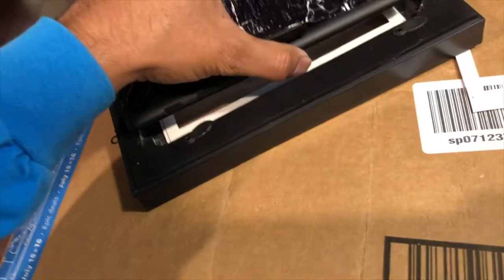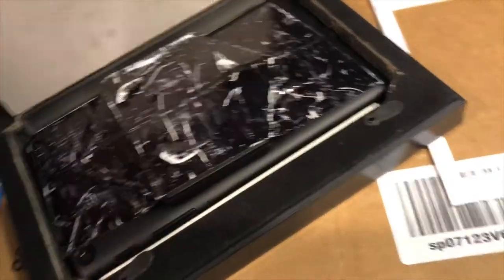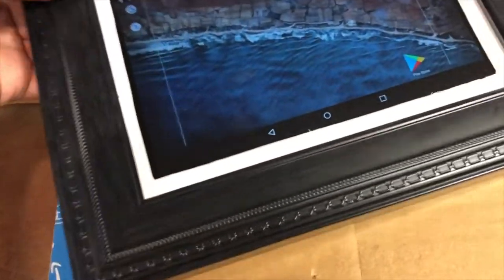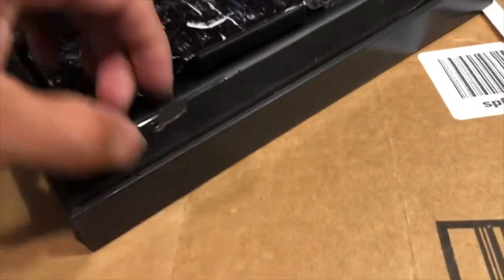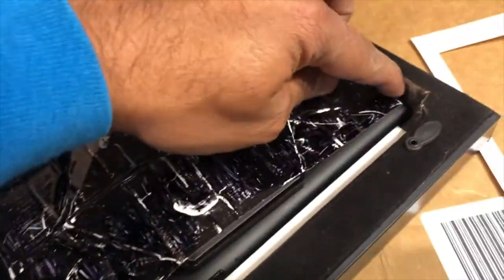I bought a 5x7 picture frame with a deep insert, and it also had a white insert which I cut to fit the right size of the tablet so I can make it flush mounted. The tablet was larger than the frame so I had to cut it a bit larger to make sure the tablet can fit flush in it.